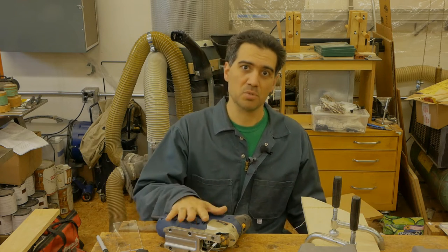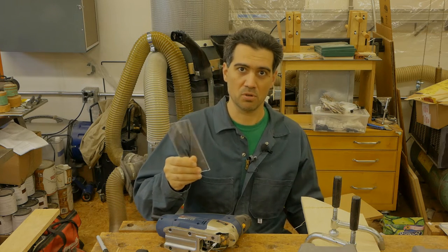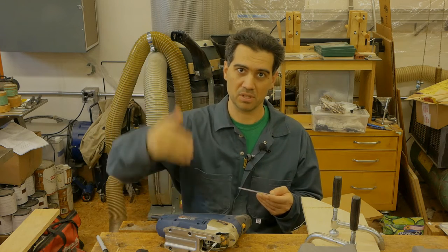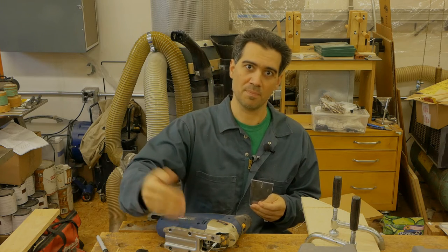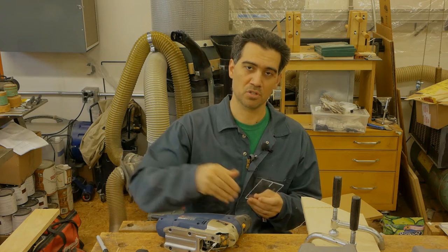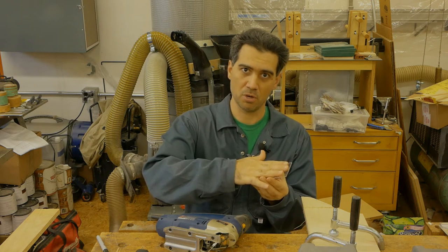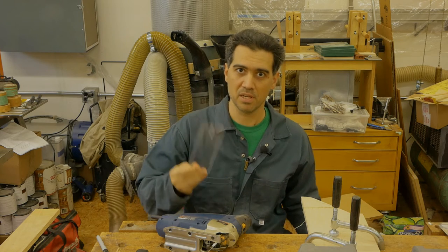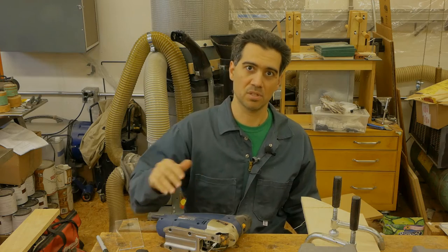You saw me doing all the cuts on the band saw, and you might wonder — if I don't have a band saw, can I make this template? The answer is yes. You can do this with the jigsaw. The thing to remember is to support your acrylic where the cut goes. With the band saw the blade cuts downward so the support is underneath, but with the jigsaw the cut goes upward so you need a piece of wood or plywood on top, then cut your template. Let me apply the double-sided tape now and do the second cut.